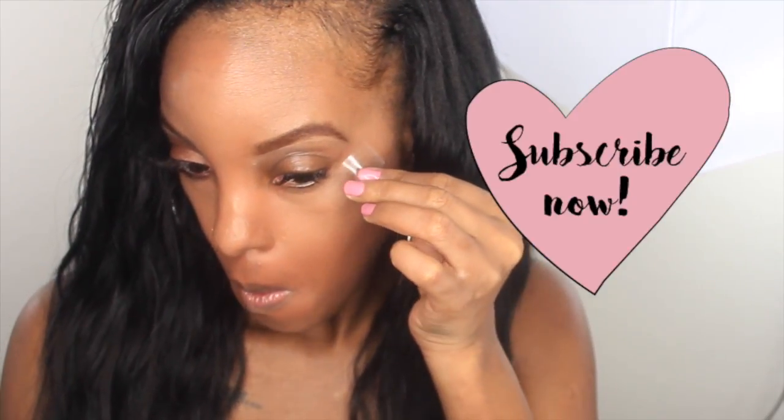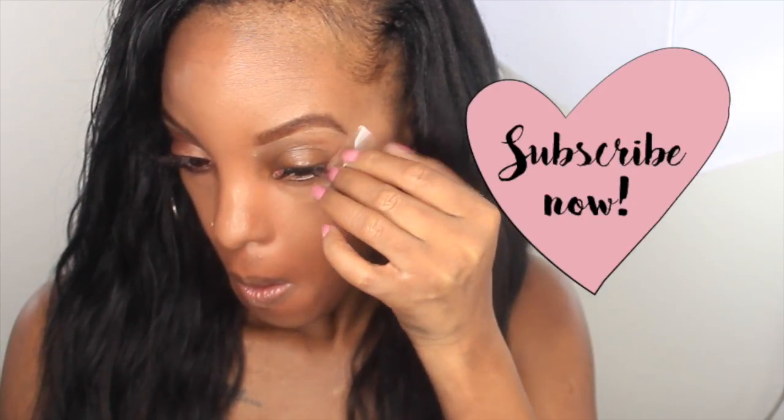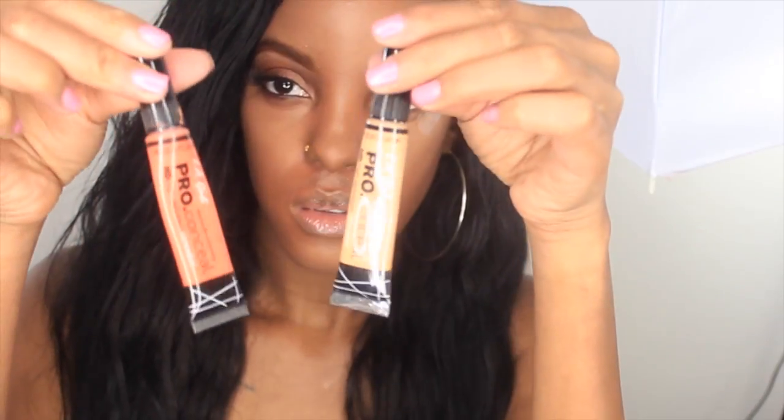Hello guys, welcome back to my channel. So let's go ahead and get started on this fall makeup look.